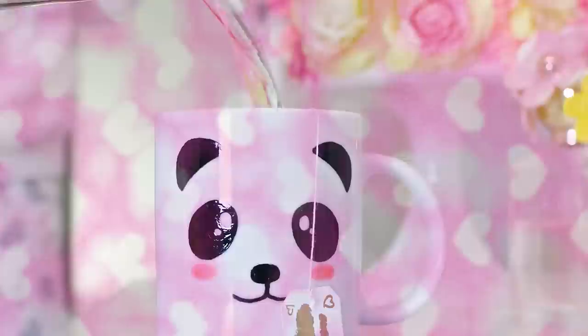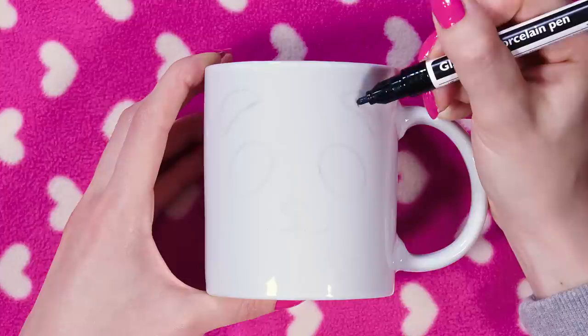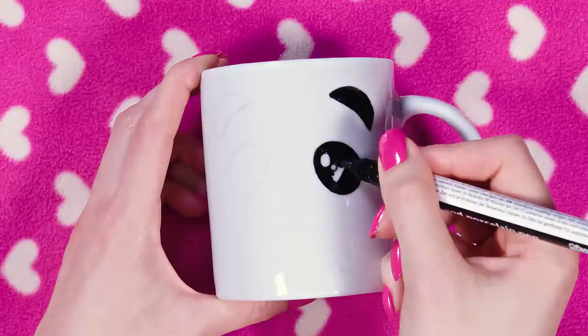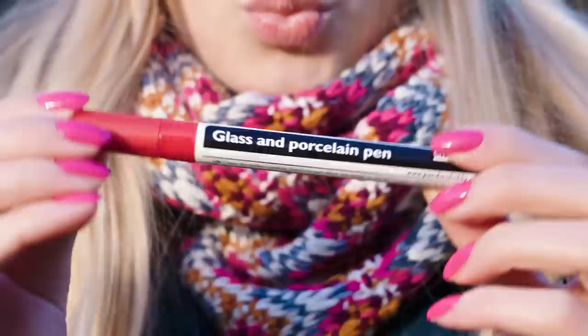I decided to make myself some herbal tea — and let's talk about how flipping adorable this panda mug is! You can make one too. Take a plain white mug and sketch your design using a pencil. Take a black porcelain marker and color the ears and eyes in black, leaving two white dots in each eye to make the panda look cuter and more anime inspired. Give it rosy cheeks using a light pink marker, add a cute little nose and mouth, then draw a small red heart in the bottom corner. How easy it is to transform an inexpensive plain mug into something so cute and unique — it literally took me five minutes!